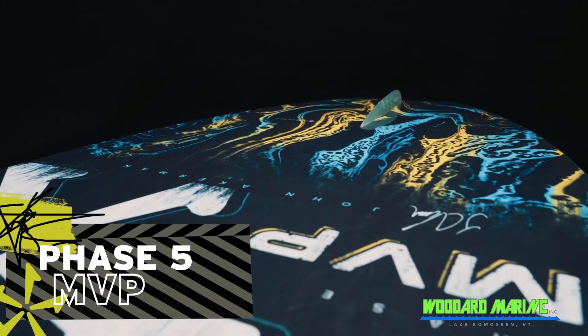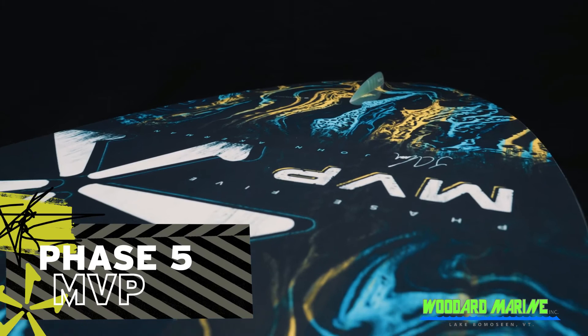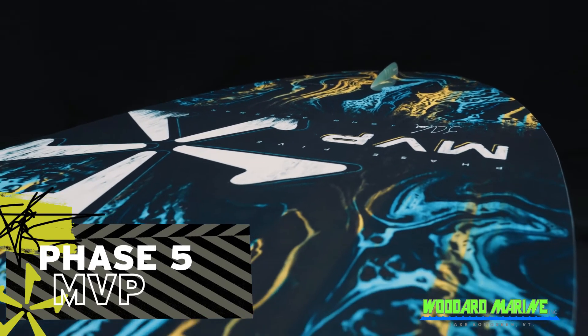It is equipped with a single 1-inch fin and double concave bottom with a V-spline tail that gives the board a true skim style feel.